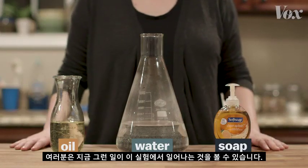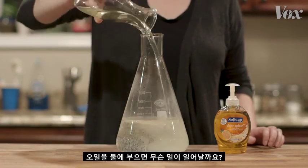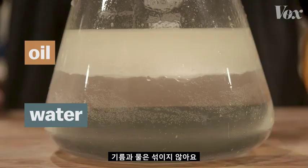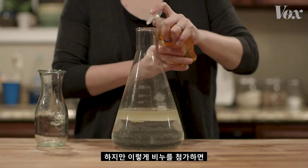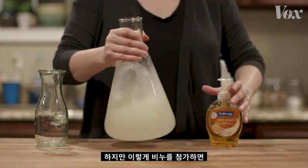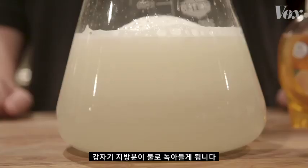That layer of fat makes the virus behave kind of like a drop of oil — you can see it happening in this demonstration. Oils are just liquid fats. What happens when you pour oil into water? It floats. It doesn't mix. But add soap, and suddenly that fatty oil dissolves into the water.